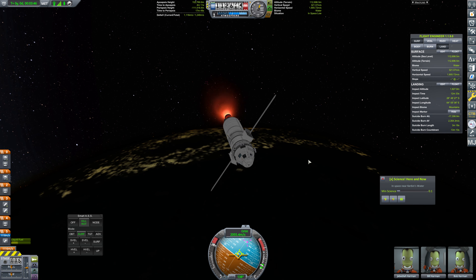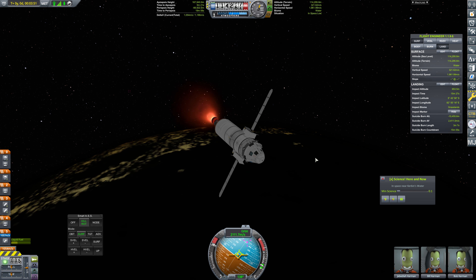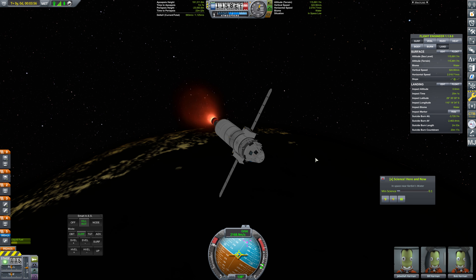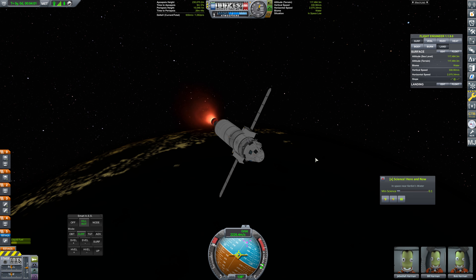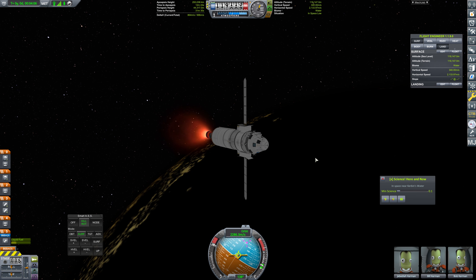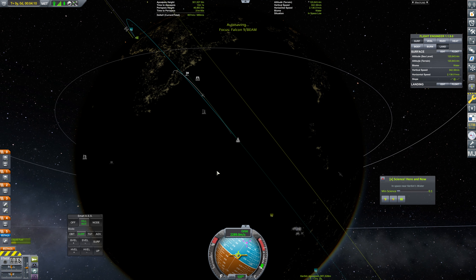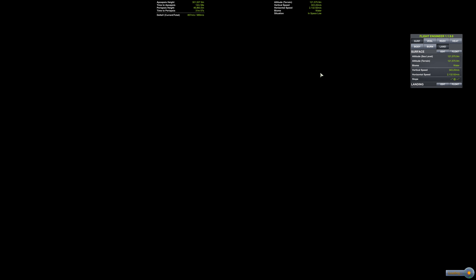Apoapsis is climbing: 150... 160... 170... and it just gets exponentially faster — 180, 190, 200, 210, 220, 230, 240, 250, 260, 270, 280, 290, and 300. Our periapsis is nearly in orbit, but it's not quite there. We need to swap back over to the booster at this time — we left a little bit of extra fuel in there, only a couple of seconds. We need to make sure we are oriented in the retrograde direction.